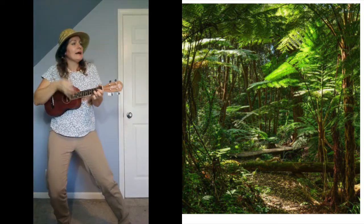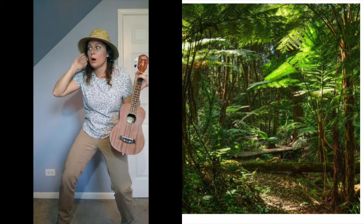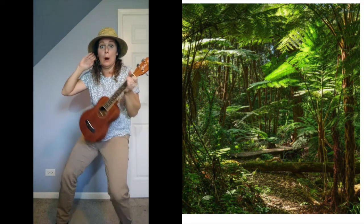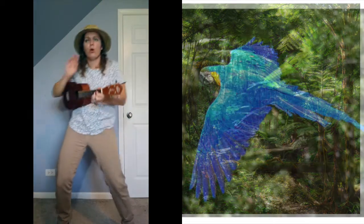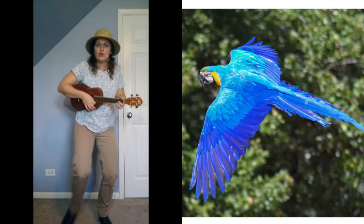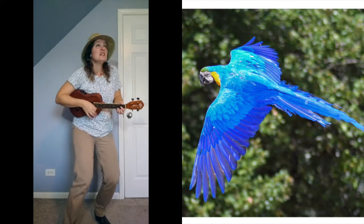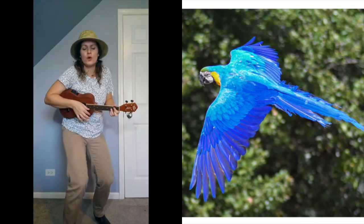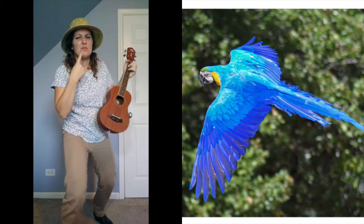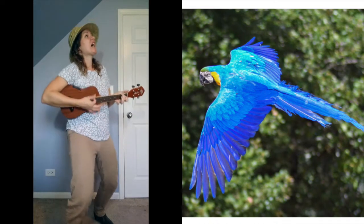I hear — caw-caw! Caw-caw! A bird! That sounds like a cool bird. Can you make that sound? This isn't an ordinary tweet-tweet bird — we have to make a big caw sound, like a K. Caw! Caw!